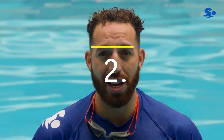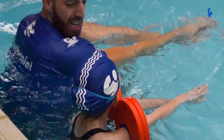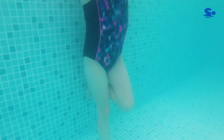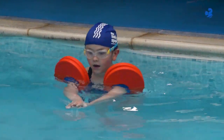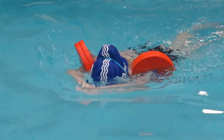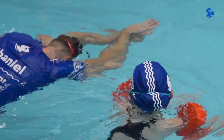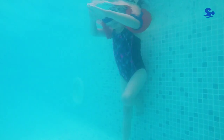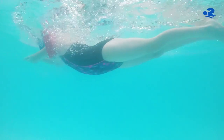In your second challenge you are going to perform a push and glide but using just one foot to push away. You are going to perform a push and glide with one foot on the wall. The key points here are to place one foot firmly against the wall, take a breath, and make sure you put your face in the water first.